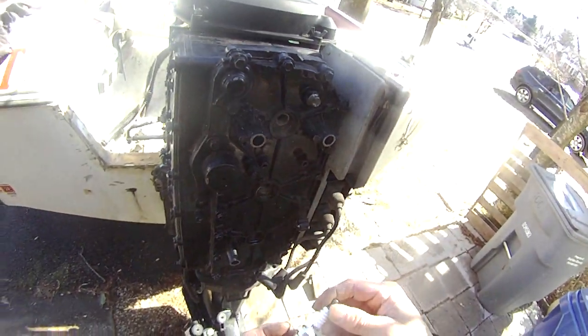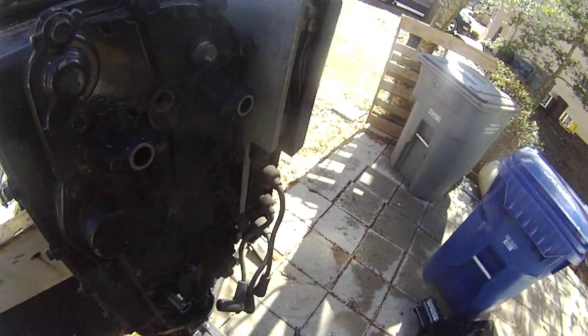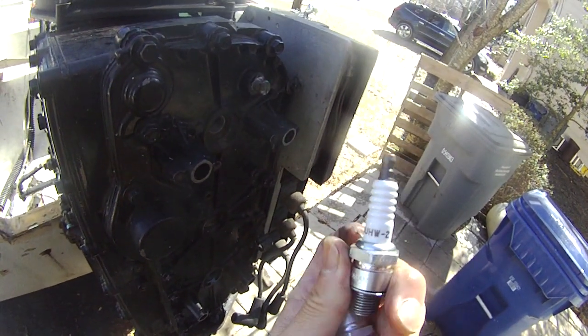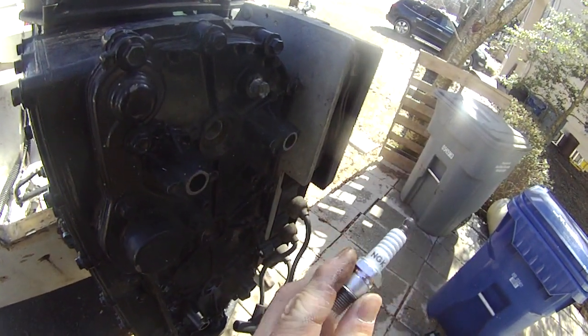This spark plug is the one I just put in - B-U-H-W-2, BUHW2. It's NGK.